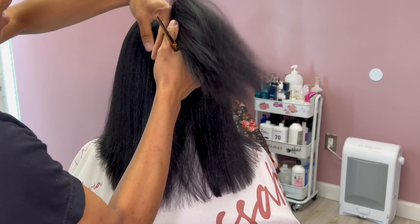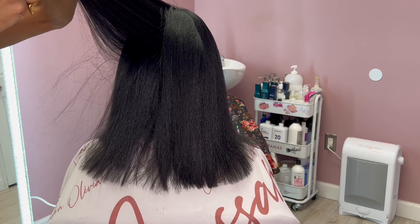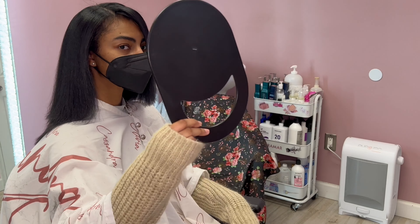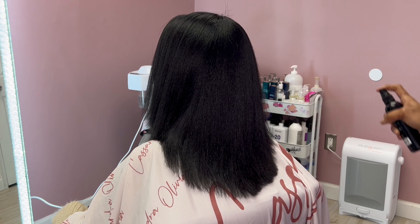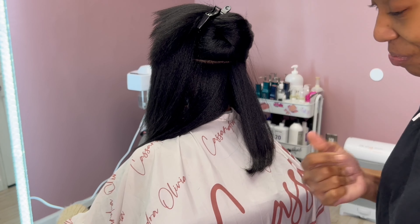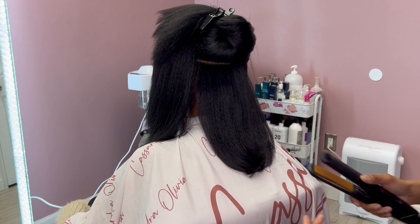Before blow drying I put in the Seven Minute Blowout heat protectant, before pressing I use the Influence S3 Spray, and before the final style I use the S3 Spray again. Some people ask why I don't curl the hair all in one step — for this client, I knew I was trimming her hair, so my goal was to get it as straight as possible first to see her ends, then trim, then go back in on a lower setting and add a bump. Taylor let me freestyle and she loved how I did her hair last time.